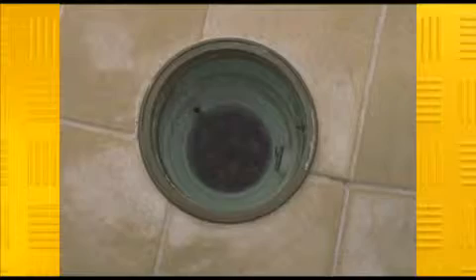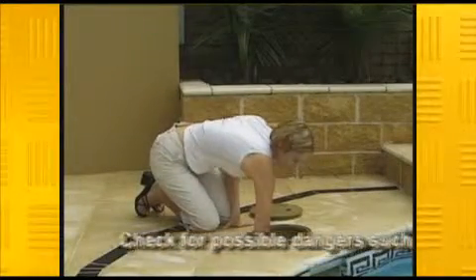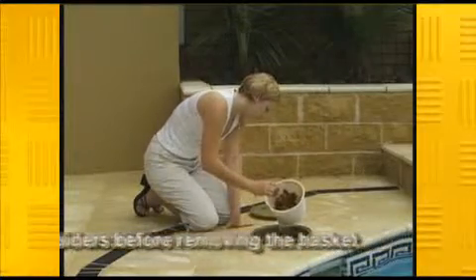If this happens for prolonged periods you'll risk damaging the pump. Next, make sure you empty your skimmer basket of general rubbish every couple of days, daily in the case of high winds or if you're in a leafy area.